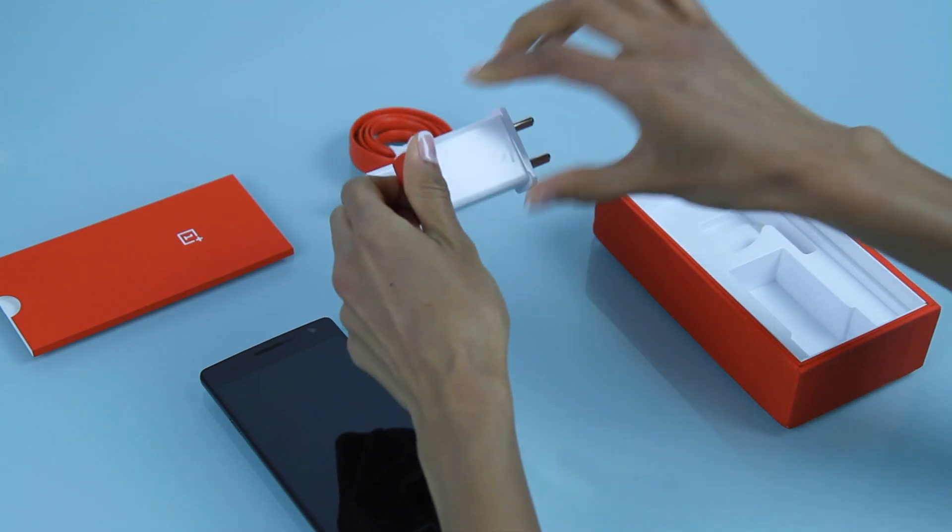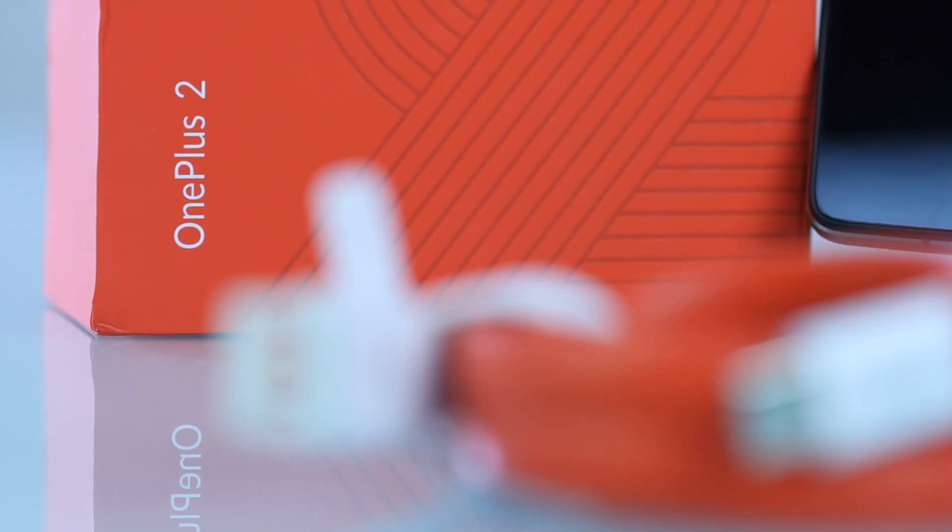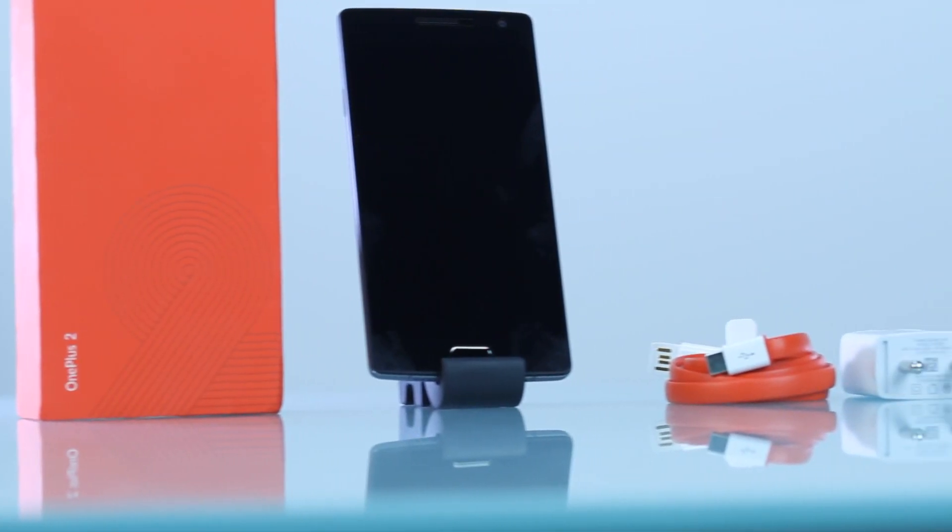Being a Dual SIM device, this smartphone enables you to manage your personal and professional contacts efficiently using two different numbers. The OnePlus 2 is available on Souk.com and has the following features.